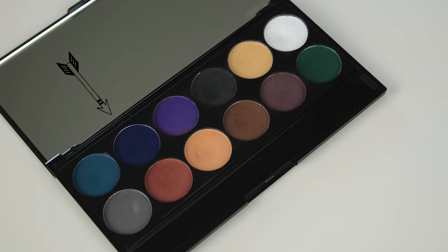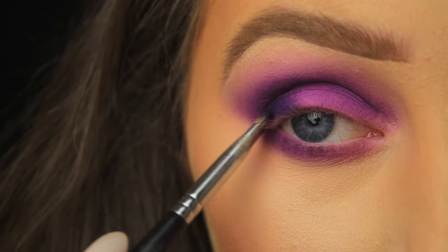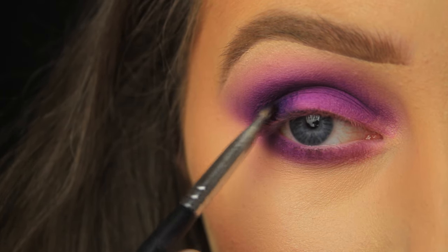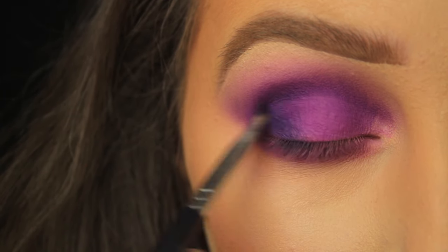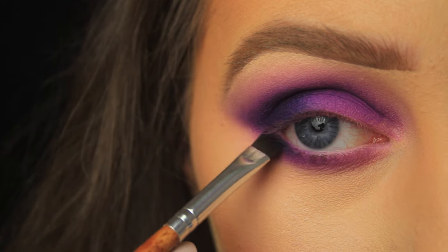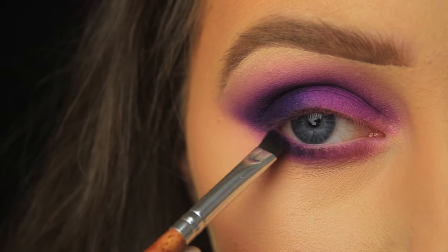Now I'm adding some depth to the eye makeup look. I'm taking a navy eyeshadow on a small C shaped brush and patting it down onto the outer third of the eye only. Once I've coated the lid on that outer corner, I'm sweeping up into the crease slightly, keeping it to the outer corner. I added this in a couple of light layers until I was happy with the intensity. I'm pressing that navy shadow down along the lower lash line, pulling downwards to fade it out slightly, and looping it up onto the upper lash line — all while keeping it to the outer portion of the eye.